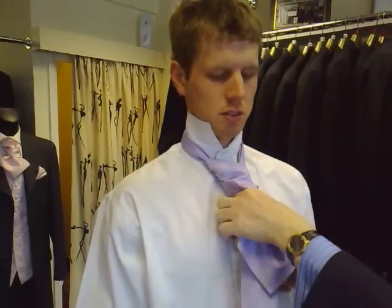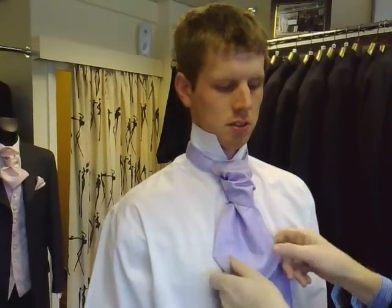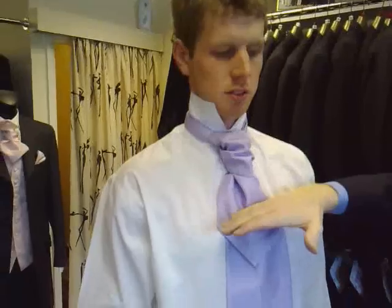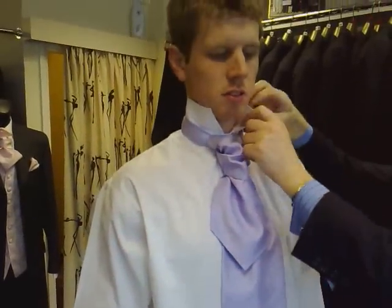Don't tug it any more than that, because you don't want to make it look like a toy. It's going to look like a ridge. Then tighten it into your neck, as you would do with a tie. And anything that looks like that, your waistcoat's coming to heel. Tuck any loose ends into your shirt.